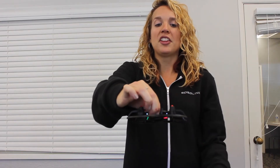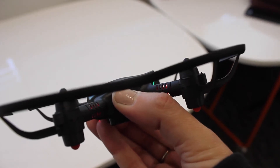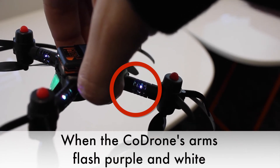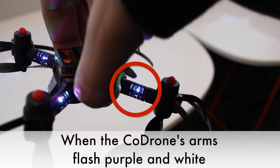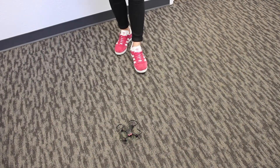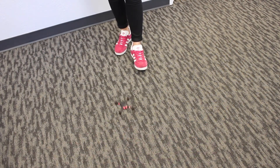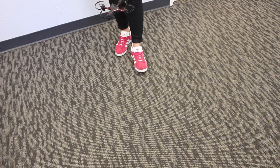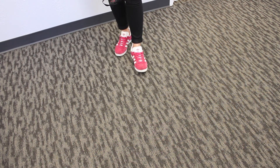Hold that button down and there will be a specific light pattern — it should blink purple, white, and green. When that happens, flip the drone upside down and it should take off. And that is how you recalibrate your drone.